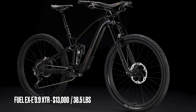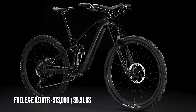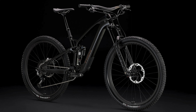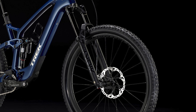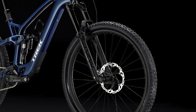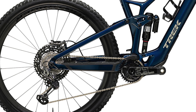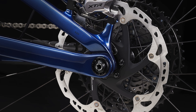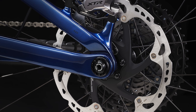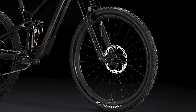Next is the 9.9 XTR, the second most expensive build, retailing for $13,000 and weighing an impressive 38.5 pounds. It comes with a RockShox Lyric Ultimate fork, a RockShox Super Deluxe Ultimate shock, and a Shimano XTR drivetrain with a 12-speed 51-tooth cassette. It also has Shimano XTR four-piston brakes and Bontrager Line Pro 30 carbon wheels with Bontrager hubs.